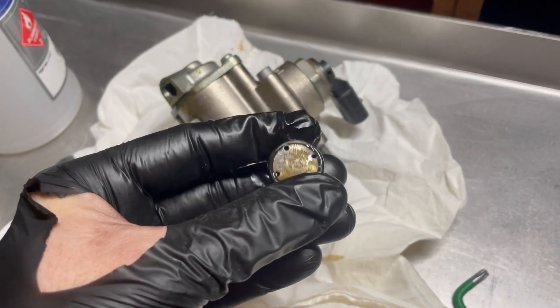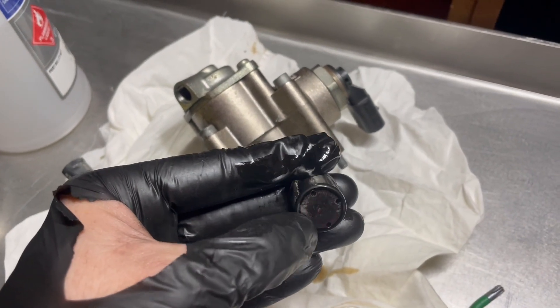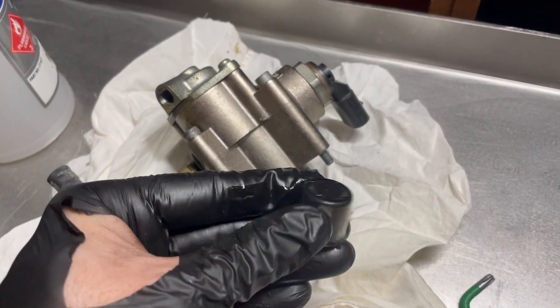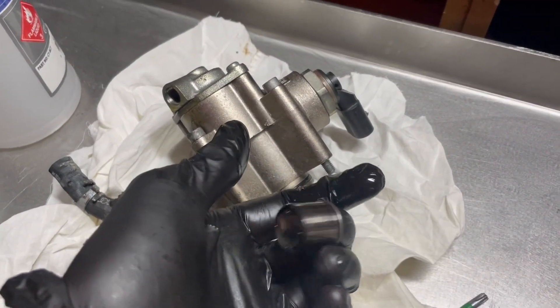It's always interesting to have a look at these. And I can tell you this aftermarket one has more wear on it than the original genuine one had on it. So genuine only.